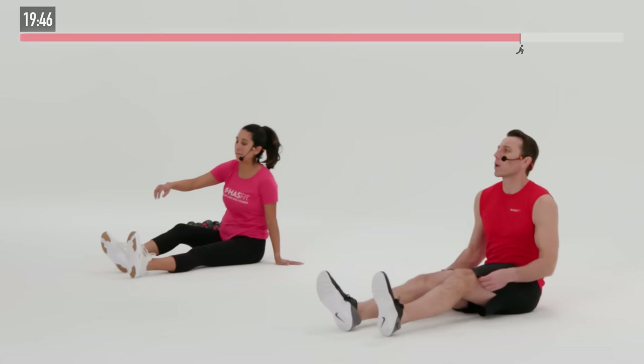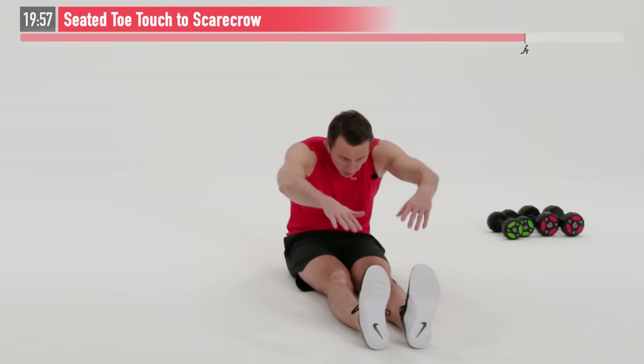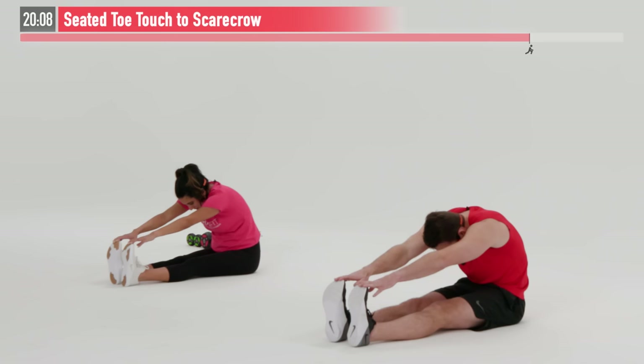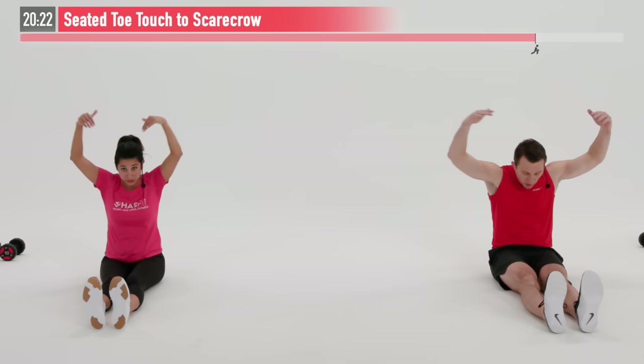Sit down on your backside with your straight legs out in front of you. We're going to perform a seated toe touch to scarecrow — really going to hit that whole posterior chain, which is your whole backside of your body. Let's start with a big swim — arms come up, we're going to reach for those toes. You might be able to reach your toes, or you might be at your knees or your shins — wherever you're at, reach as far as you can and just hold here for three, two, one. Now with straight arms, sit up big and tall — good posture. Pull down from those elbows, stretching your back and shoulders.